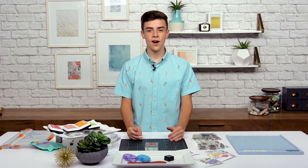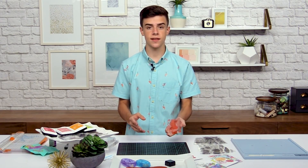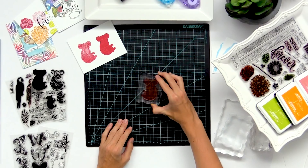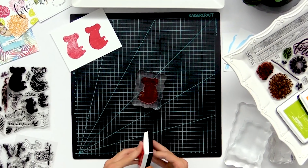Now I'm going to talk about how to clean your stamps. With these clear photopolymer stamps, different ink pads can stain them, and you want a nice clear crisp color with every ink pad. So let's say you're stamping and you have some leftover ink on your stamp and you want to clean it off.